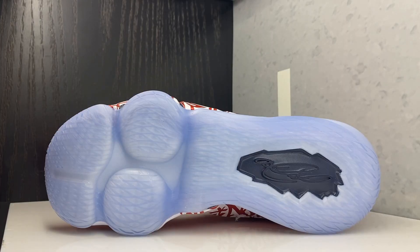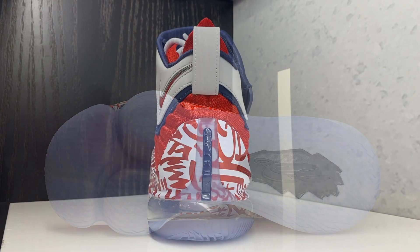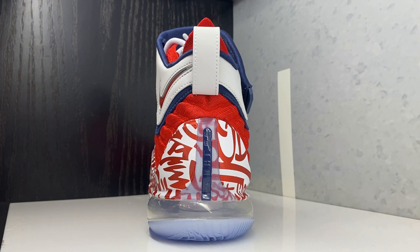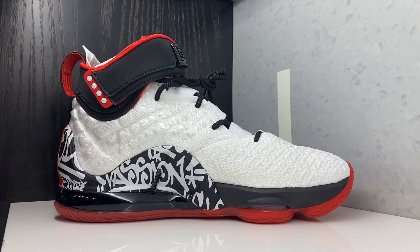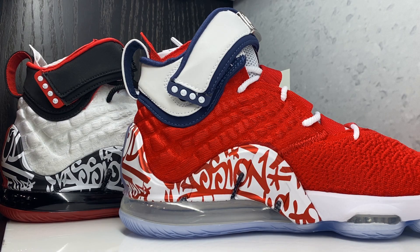To the outsole you have Nike Zoom Air and you also have Air Max with these shoes. To the back - leather pull - and you have your shank plate with that graffiti. To the medial side, check it out.